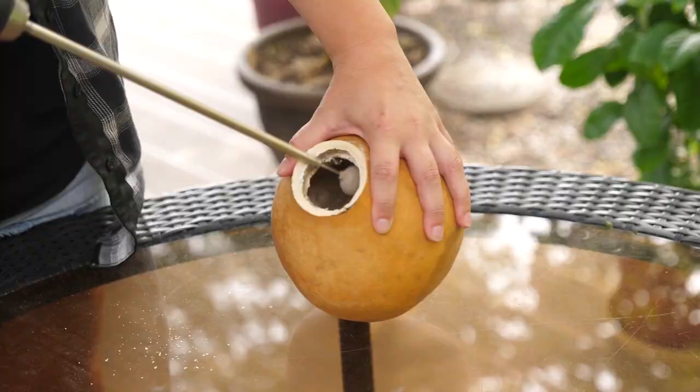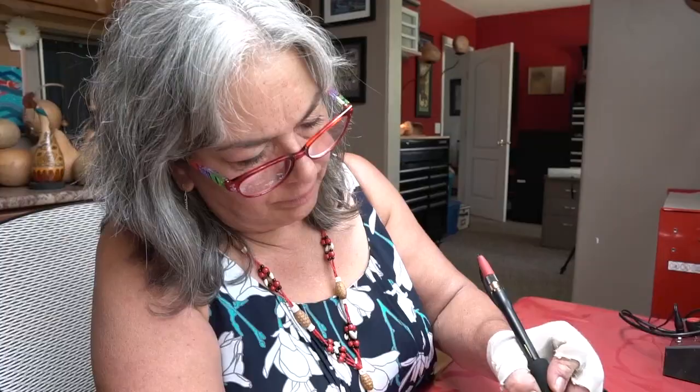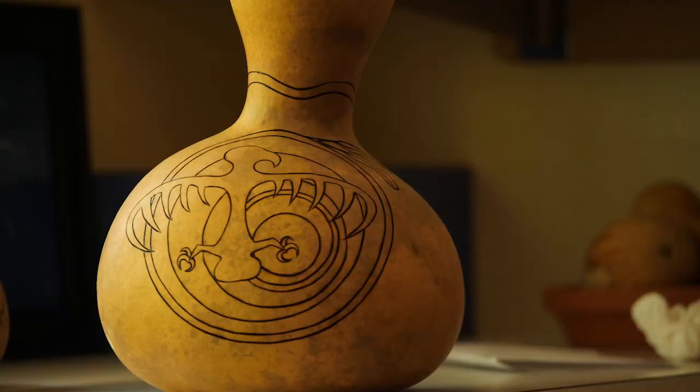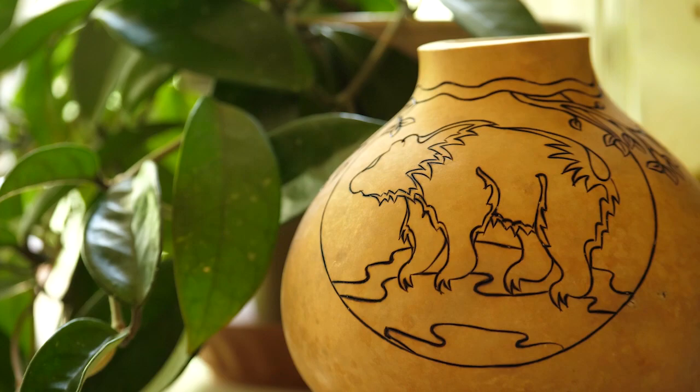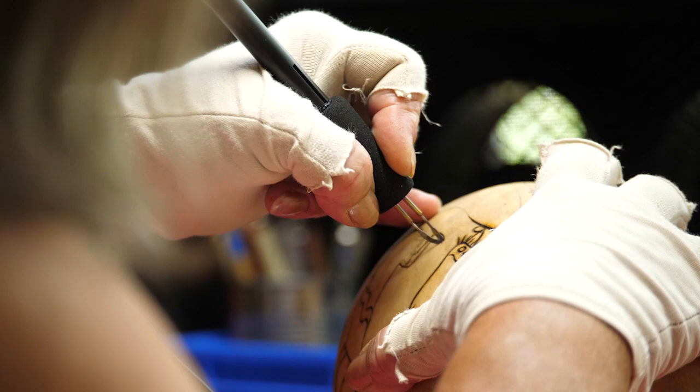When Janine takes a gourd, there's already that essence infused in it — she's just working with the power that's already there. That's why there's so much respect for it. It comes from the spirit world to the physical world, and it's given to us, so it's always a gift.